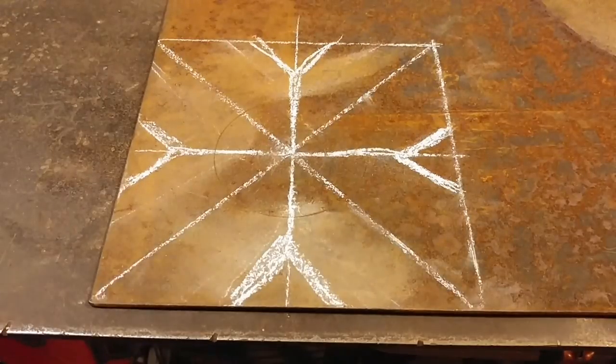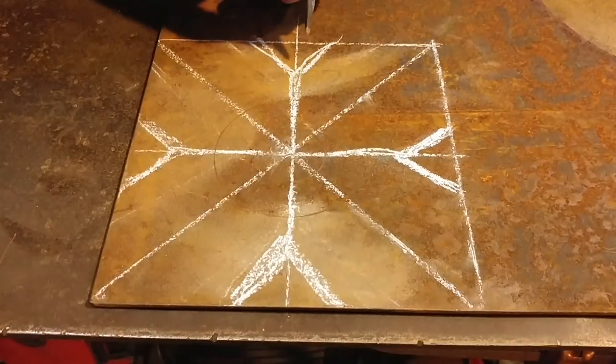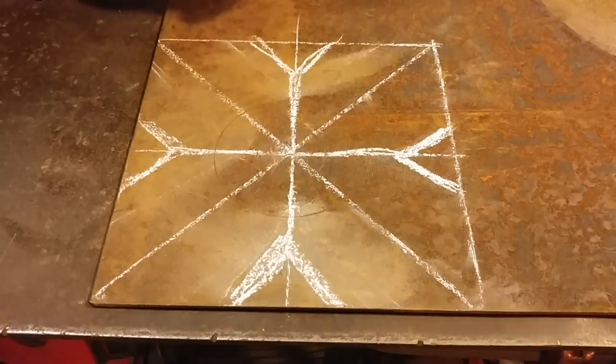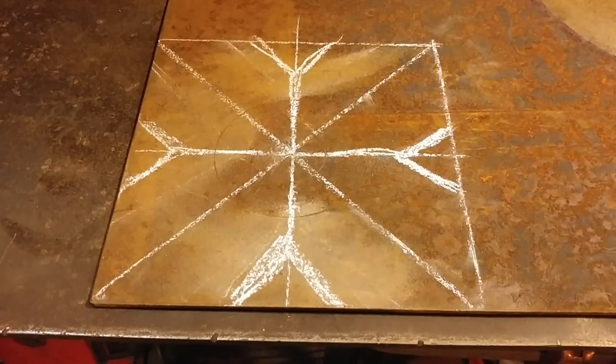Hello everyone, welcome back to the workshop. Today we are going to start work on the bloom portion of my little lamp project. There are multiple ways that you can do this — you can forge out a bloom however you like — but the method I'm going to show you here is mainly just doing it out of a piece of flat plate because I found that this will be the economy of time.